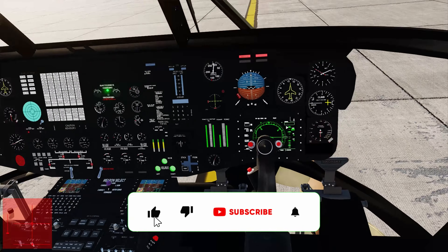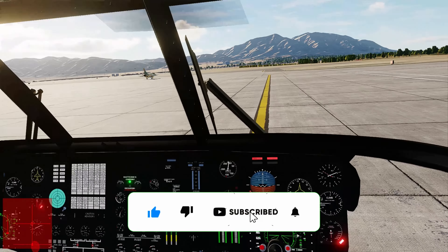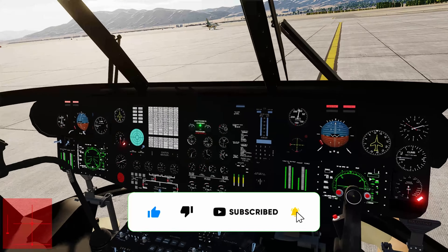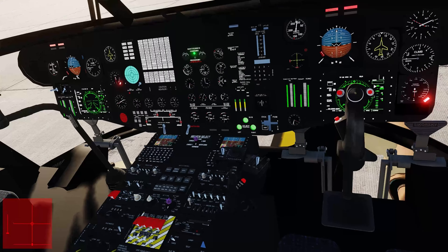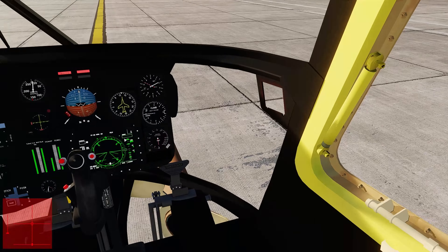Alright guys, welcome back to the channel. I had no idea that it was a CH-53 mod. I always loved this helicopter, and this thing is really good looking.